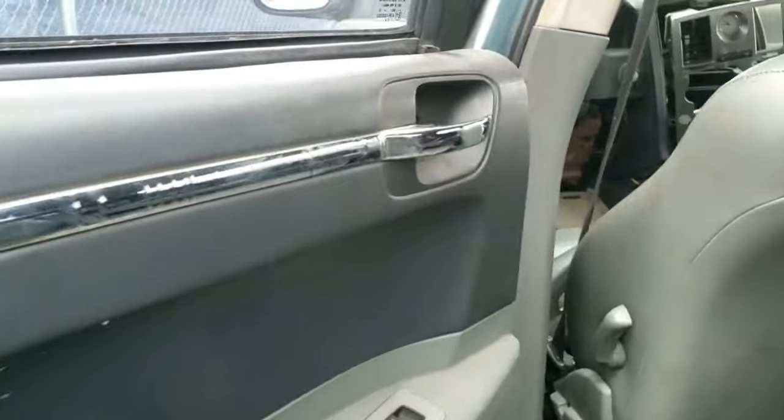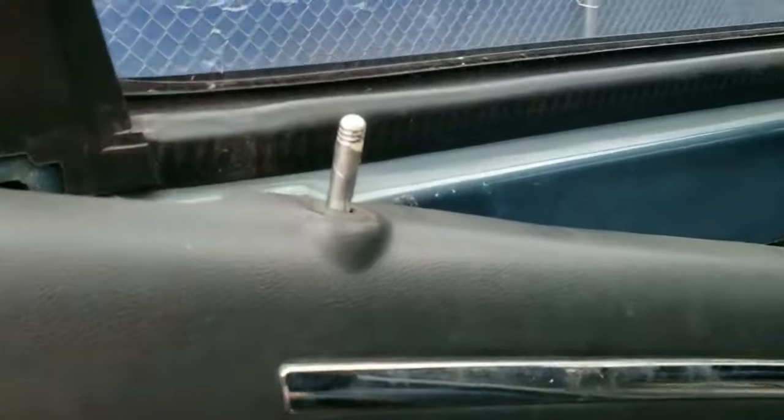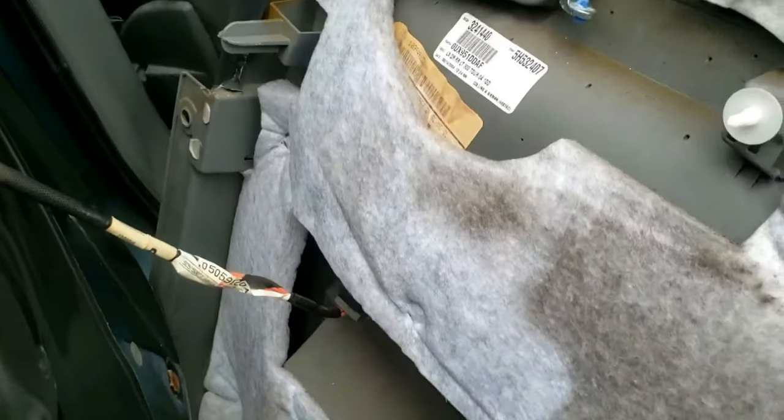Now the door is almost free. Pull the door panel up past the vertical lock piece. Now you'll see the one wire harness connector that is attached to the door handle switch.